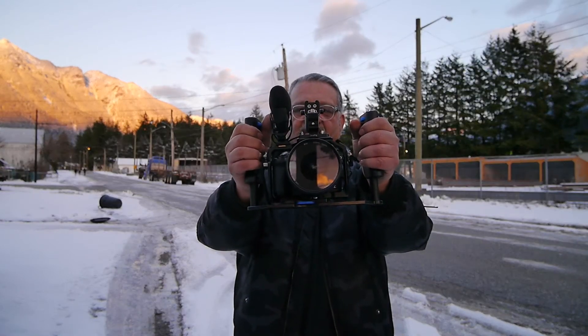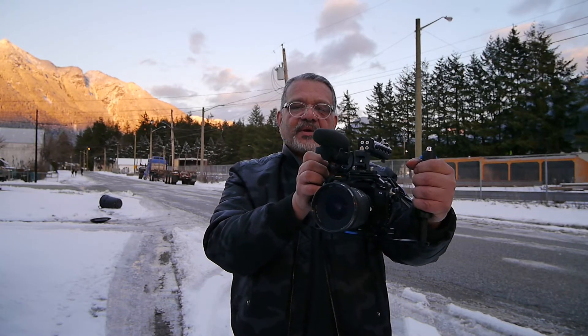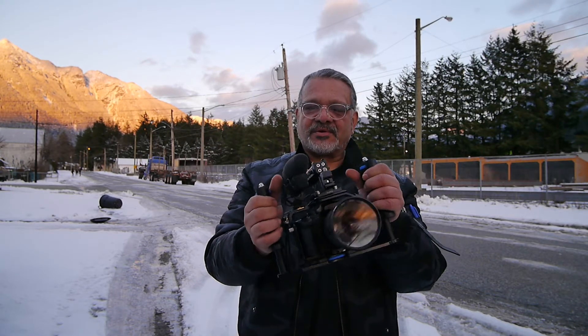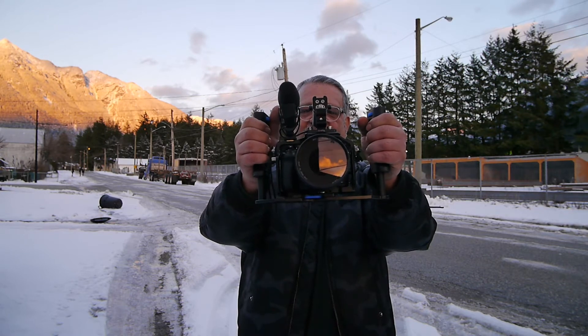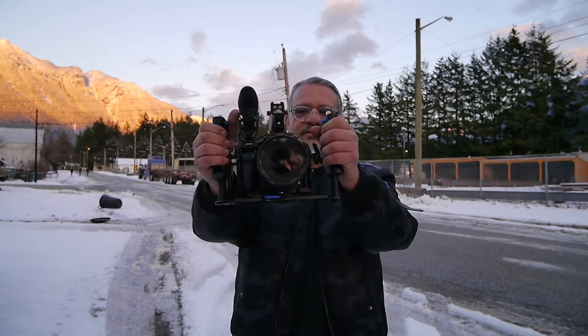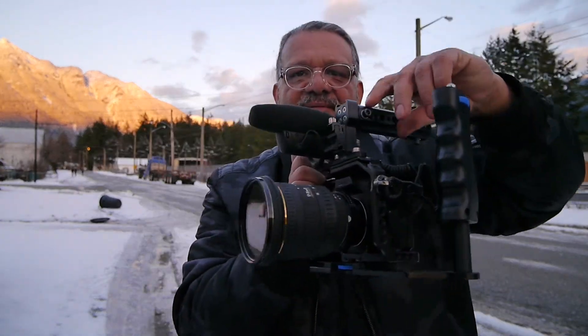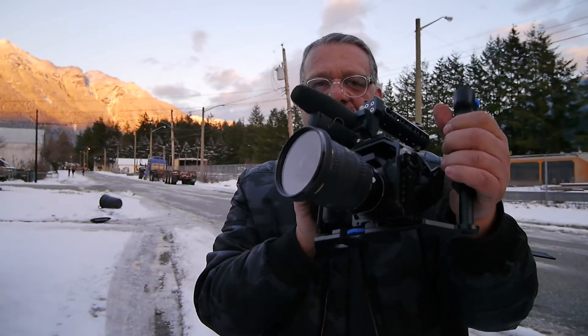I'm using a Shure VP83 for my mic. I stopped using a Rode because it was too big and bulky, and this thing is amazing. Sometimes I put the handle facing this way if I have an extremely large lens that I'm shooting with.